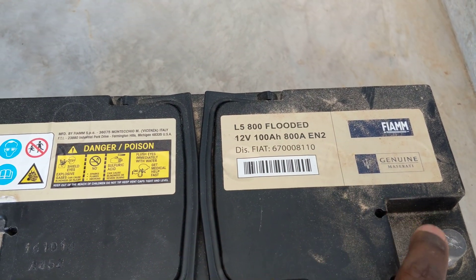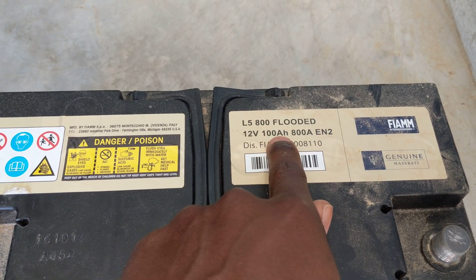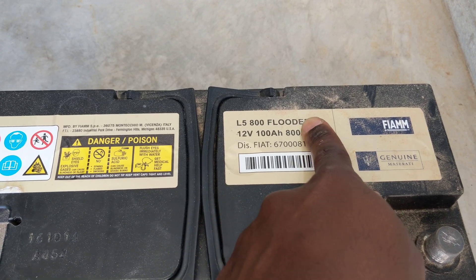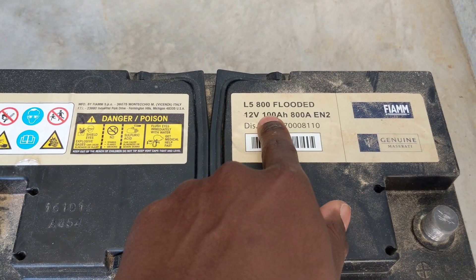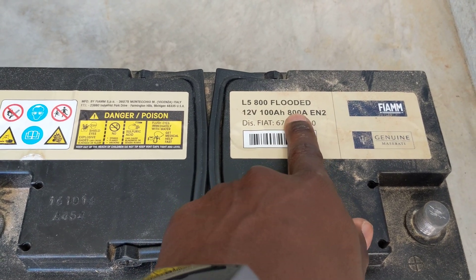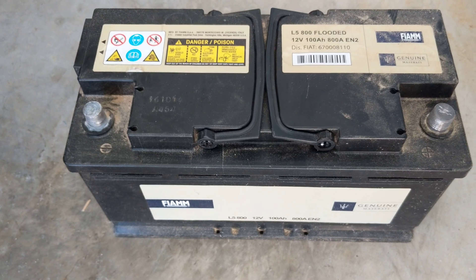When you go to the store, make sure the specs on the label match the battery you're looking at. Don't worry about the EN number — it's a 12 volt, 100 amp, and 800 CCA. You can get a 900 CCA as well and it'll still be fine, but as long as you get 800 or 850 you should be good.